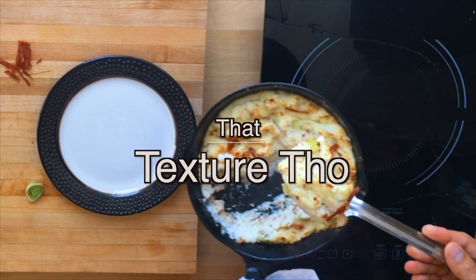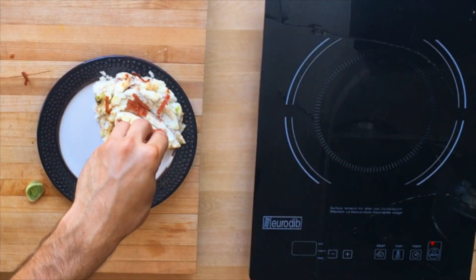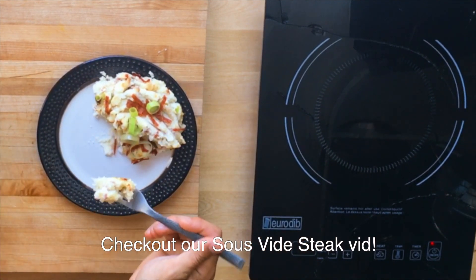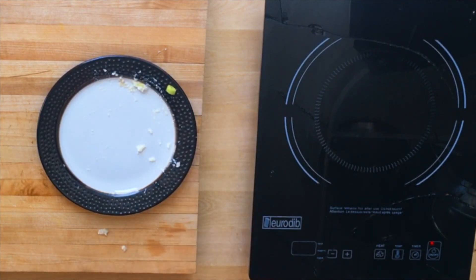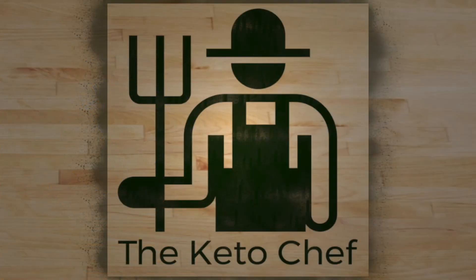Does this taste exactly like mashed potatoes? No, but it tastes better, I promise you. I'm gonna keep making this. It goes so perfectly with a nice juicy steak — we'll link to the video in the description below. Thank you so much for watching this. I loved making it and I love making these videos in general. If you like them too, let me know by commenting or liking. As always, keep it keto.